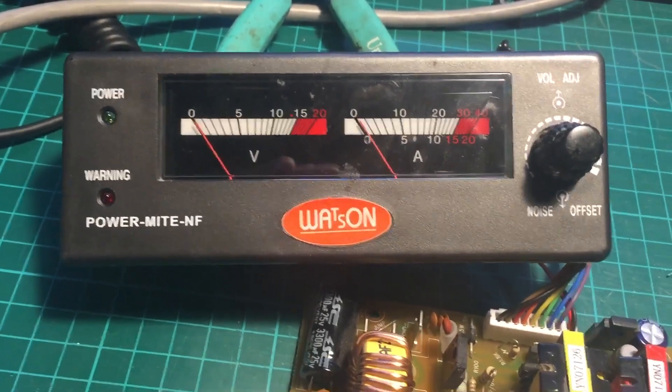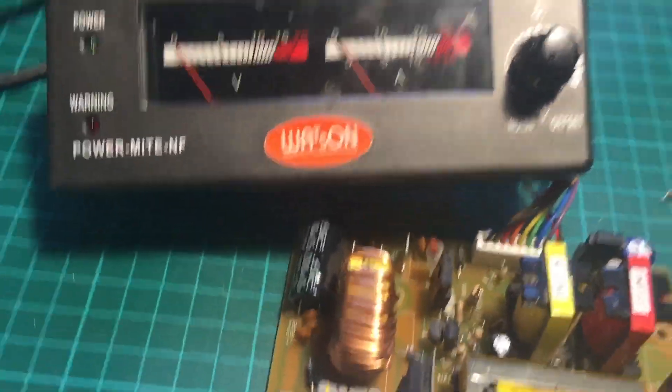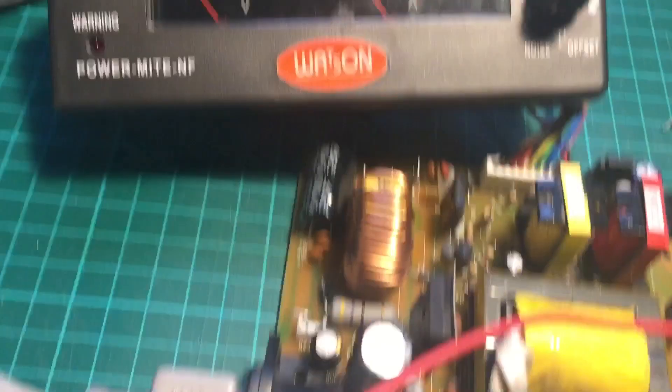Did the usual — I'm not going to show you all that. There's only six screws or whatever. I've done the lid, taken it up, four screws to hold the case in.